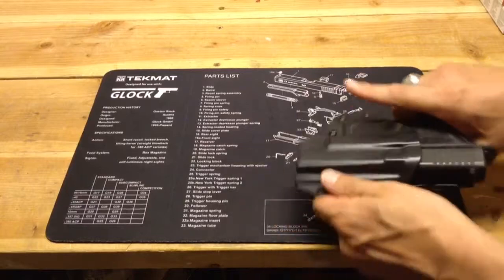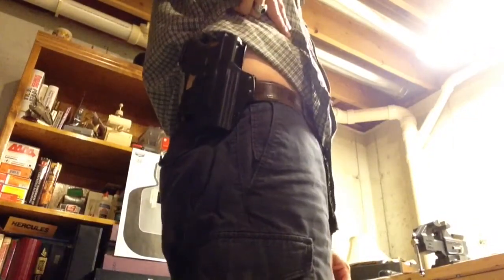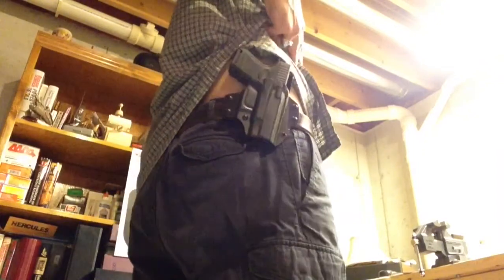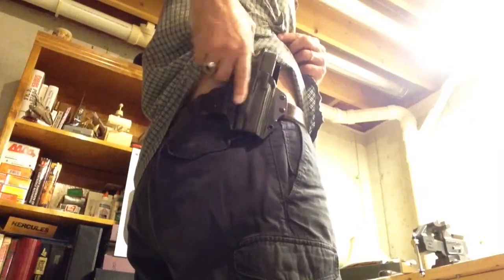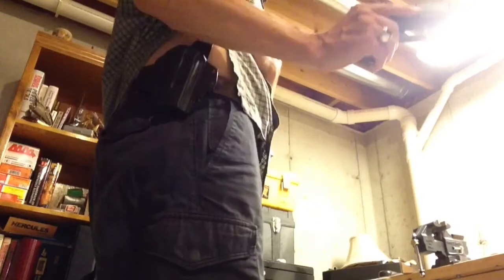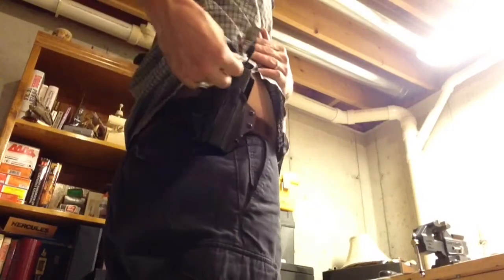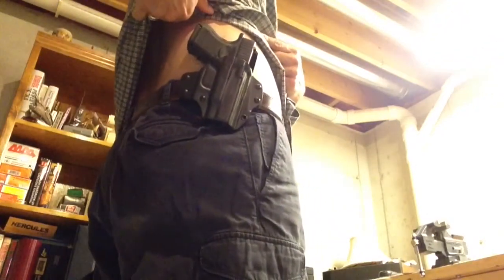I'll go ahead and put it on and show you what it looks like. I'm wearing the holster in my usual carry position, around the 4:30, between 4 and 5 o'clock, outside the waistband position. You can see how much it goes below the belt — I like a little bit higher ride. With this shirt, it's long enough to conceal the holster. I have the retention dialed up fairly high right now, probably need to loosen it up, but I found I needed it increased for my Glock 19. I have the Glock 27 right now, and you can see how that fits. And the draw is there.